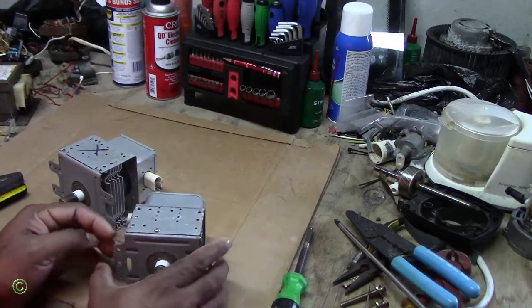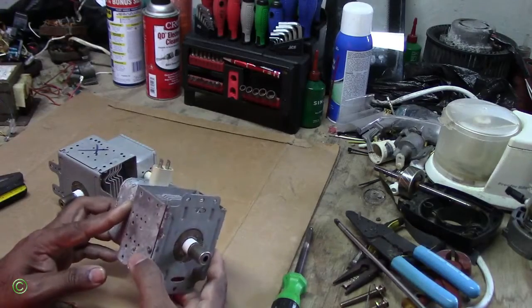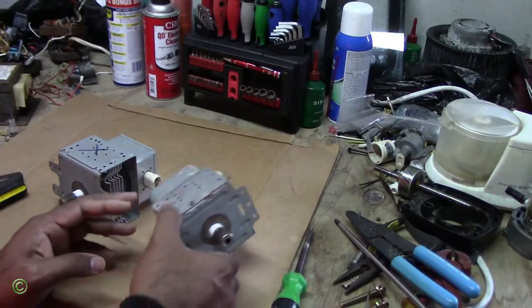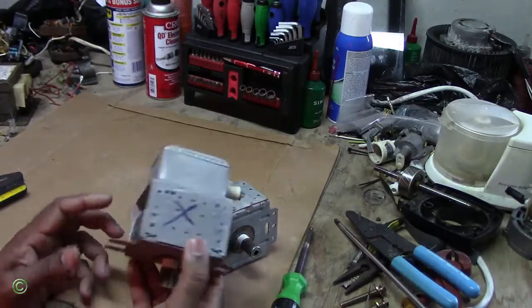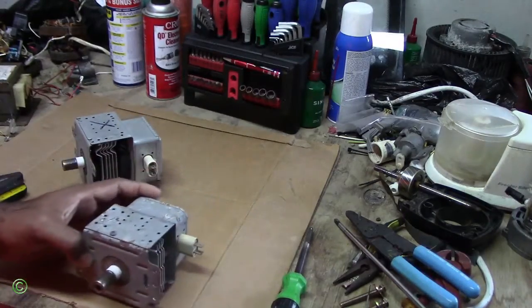So if you notice this magnetron, it has a screw to remove on top. You have to remove two screws and lift the cover — easy access. Now this other one kind of clamps on, so this one will be even harder to open. We'll start with the easy one first.